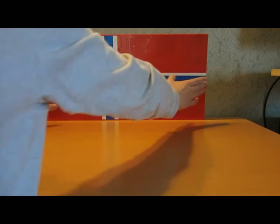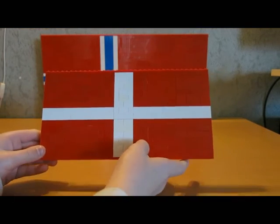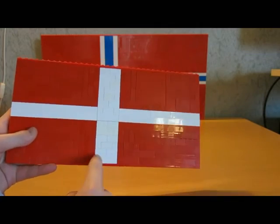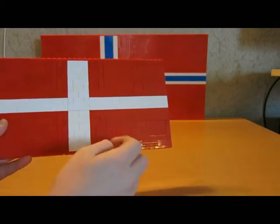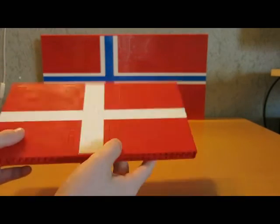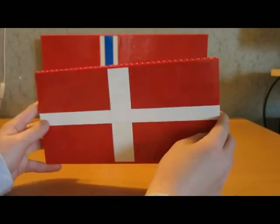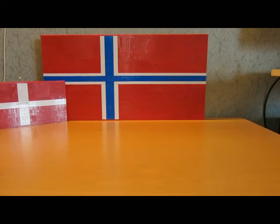We are going to take it away. The second flag is not so big, a little bit too little. We have the Denmark flag here. You can see it's four up here and the red plates in all these places, the same with the plates under and up here.